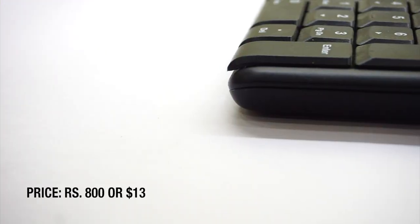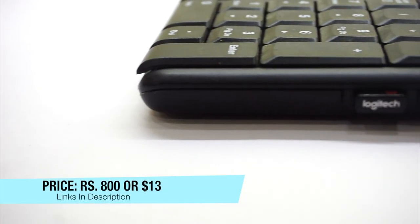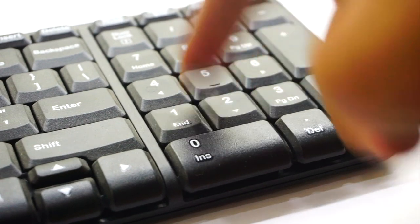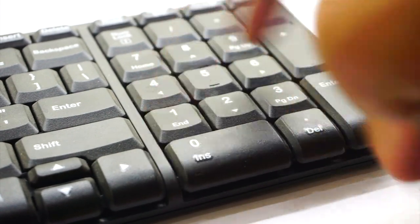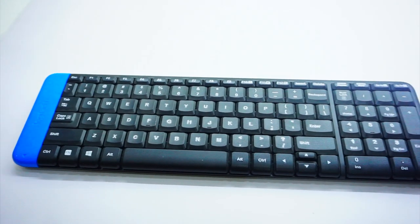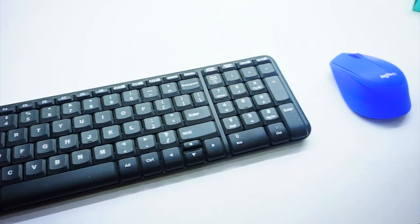Starting with the price, this Logitech K230 costs around Rs. 800 and the price goes all the way up to Rs. 1500. The price definitely differs according to the color you buy — the most expensive is the white color bar at the left, and this is the cheapest one at Rs. 800.